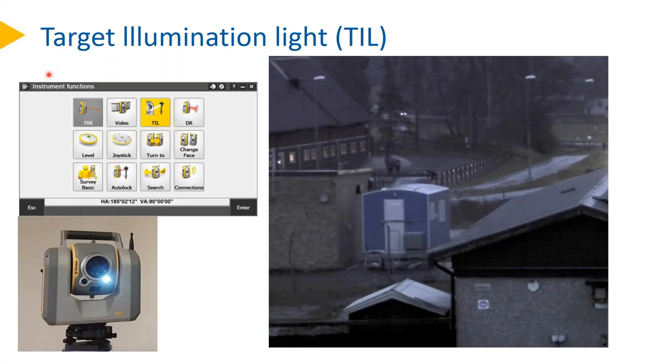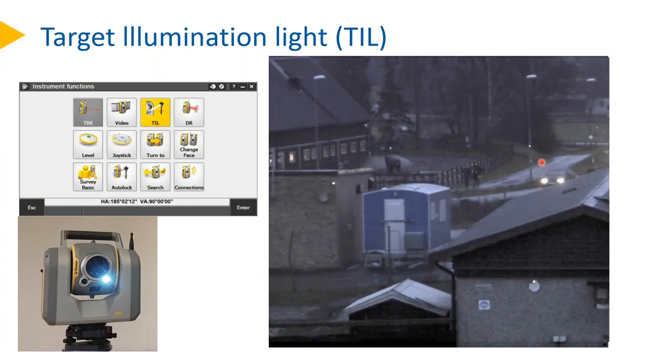A further feature is target illumination. Without it, the scene may make it difficult to find where the prisms are that you wanted to aim at — maybe your colleague has set them up and you've only got a map. Switching on the target illumination, you can actually see one prism here, one prism there, and others close by. This helps to find and select the right target, especially in cluttered surroundings.